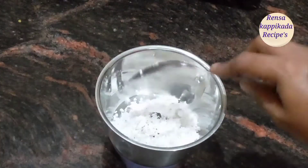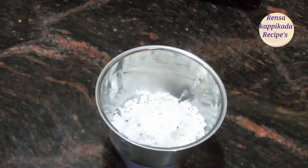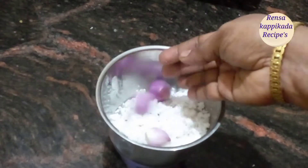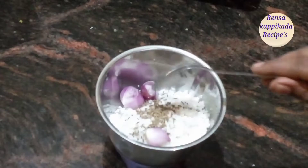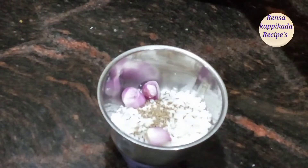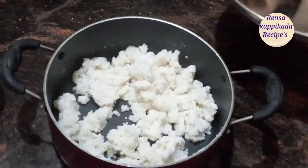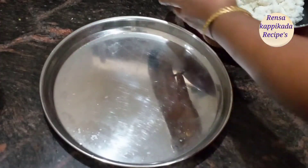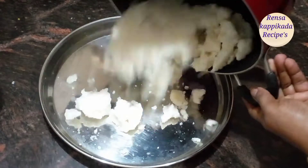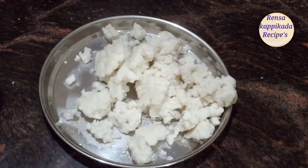Pour about 4 teaspoons of yeast in the same way. Mix it with 3 teaspoons of yeast. Pour this into a cup of yeast and mix it with 2 T.S.P.